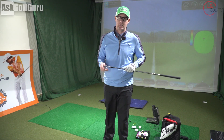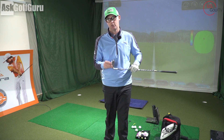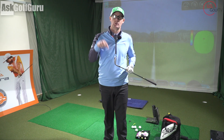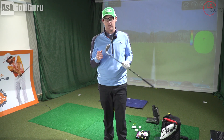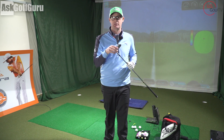Hi guys, Mark Crossfield here. Welcome to part two — this is part two of how to improve your strike and how to work it into your golf shots. If you've ever checked part one out, it's in the link down below. Go and watch that to see how important strike is, which I'm sure lots of you know already. I'm going to give you some of my best ideas and drills to try and work on improving strike and making sure you build it into your practice regime.